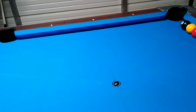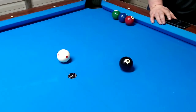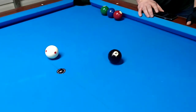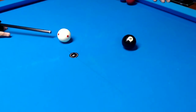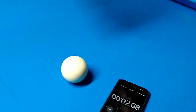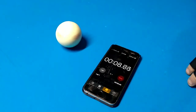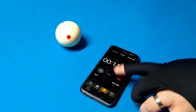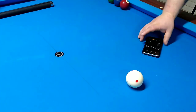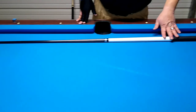This is the Jacoby Black spin test. I'm going to hit the eight ball with a lot of spin and Morgan will put the phone down so you can watch. Result: 11.7 seconds. His tip is super soft and I'm not used to it, but I'd say they're pretty close in the spin test.